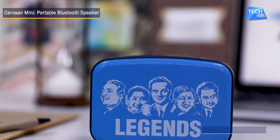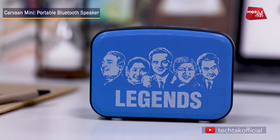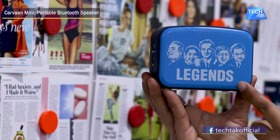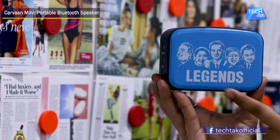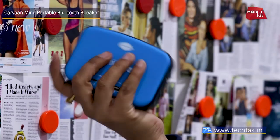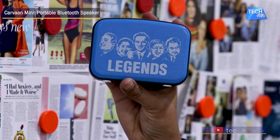In the Carvaan Mini, you will get red and blue color options. As you can see, the front features a speaker grille with pictures of some legends, which is very attractive and easy to carry. The weight is also very low, and it is pretty handy to hold.